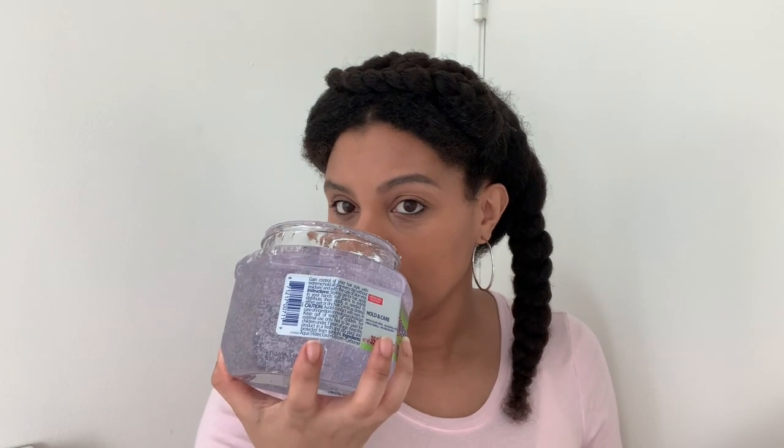I washed my hair — and yes, I say 'wash,' I'm from Jersey — I washed my hair with Shea Moisture shampoo and conditioner. I don't have a leave-in conditioner in my hair right now, but I do have Not On My Watch, which I mentioned in one of my mommy vlogs. I used Not On My Watch and it detangles very well. So let's get started with the Wetline.